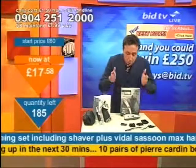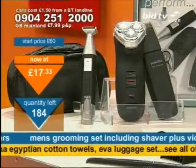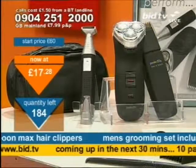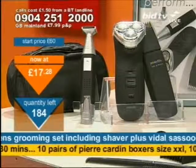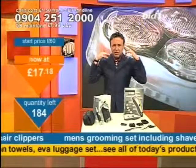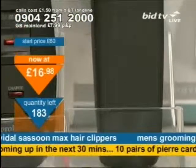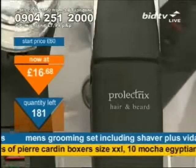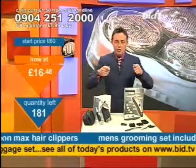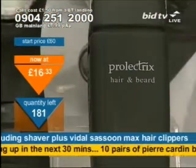Look at the price on this now. I'm talking about the Vidal Sassoon Max head clippers, and also this shaving kit — the shaver, the beard trimmer, the nose hair trimmer, all as part of this set. Want to trim the sideburns on a regular basis, or do you want to wait until you go to the hairdressers? If you wait, it can get a bit straggly. And when you have it cut, everyone knows — you go to work the next day and they go, haircut, haircut.